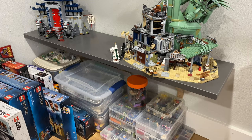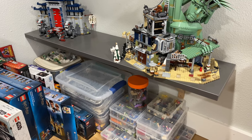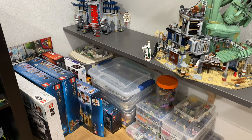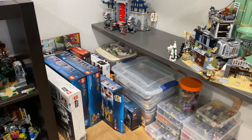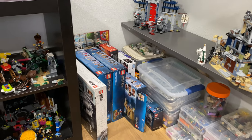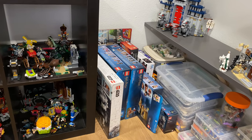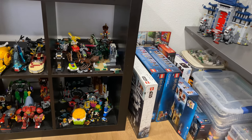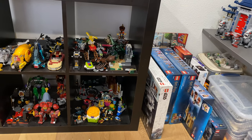My last tip in terms of preventing dust and making your life easier is number four: keep things as far from the floor as possible. Your floor is one of the dirtiest places in your home, so as you can see I have a lot of plastic and boxes on the bottom rather than my big nice sets. Avoid putting as many sets on the ground as possible.